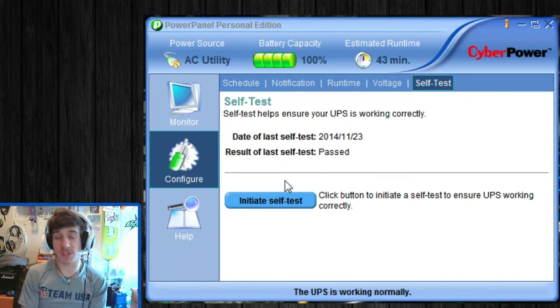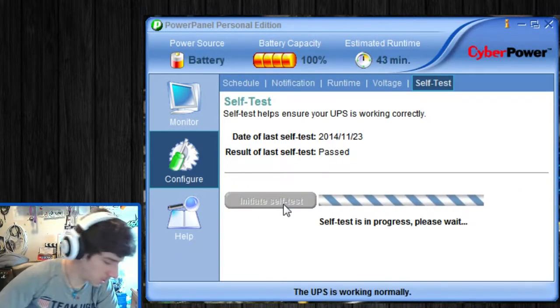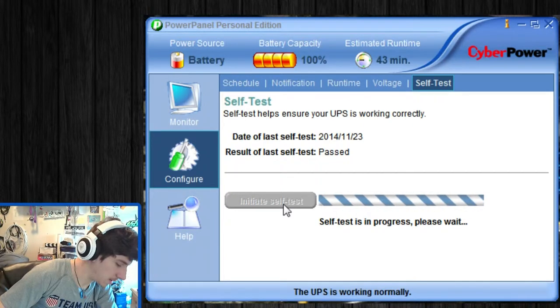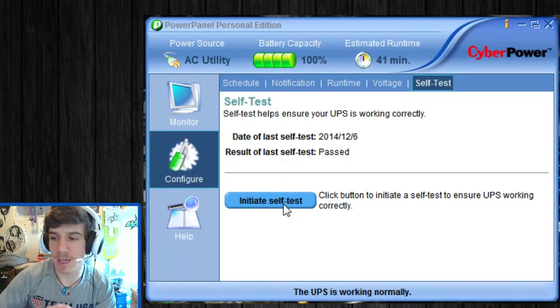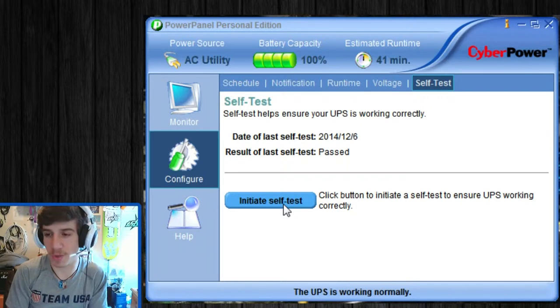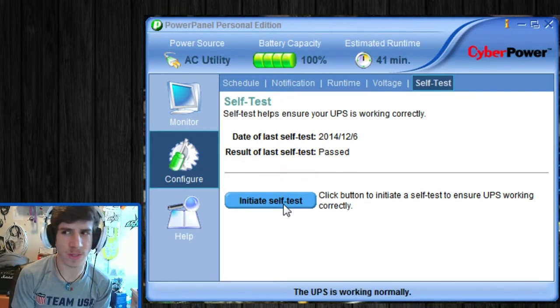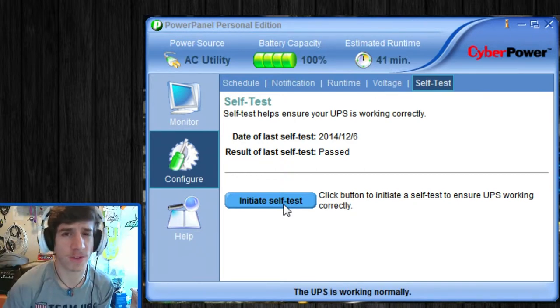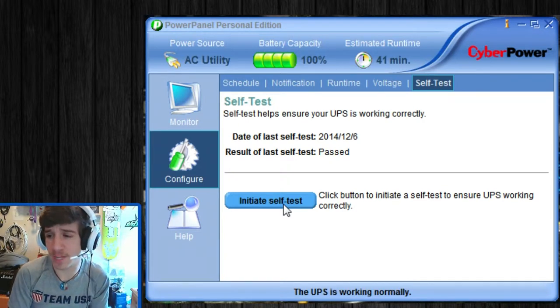Now this is the part I was telling you about — the self-test. If I initiate a self-test now... alright, you may have heard that. Basically, there's a relay in the UPS that will trip and test the battery itself, making sure the batteries are still holding. It will initiate the self-test, trip the relay, and sound an alarm. I think there's actually a fan in there too, because I keep hearing something spinning — I guess to keep the batteries cool while they're running.